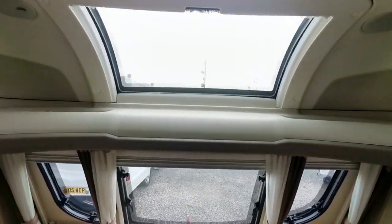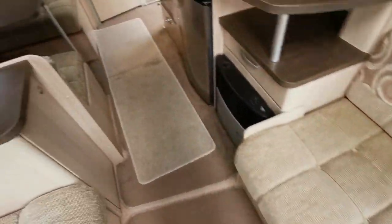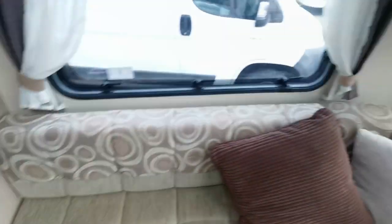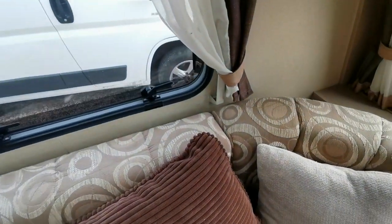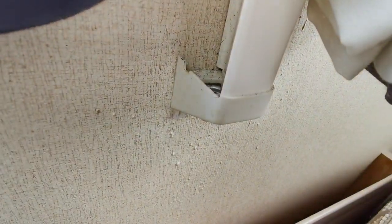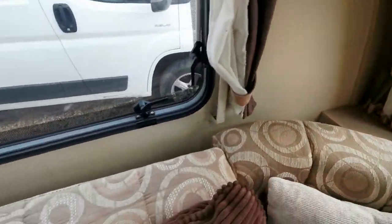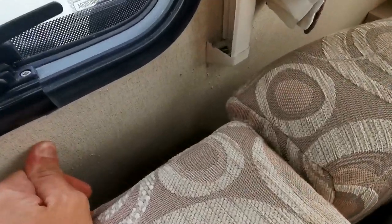The customer I bought it from said he wasn't aware of any damp. And then I was having a look and I spotted this. So you've got pimpling on the wallboard, and that's what happens when you get damp inside one of these more modern Swift caravans.